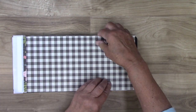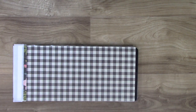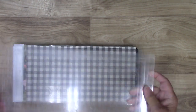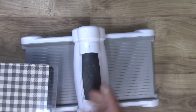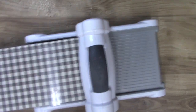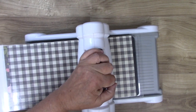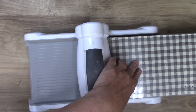Line that up with the die, then take your machine and your two cutting pads — one on top, one on the bottom. Now I'm going to roll this through. This is two layers of paper, two layers of glue, and matboard, and it's going through just fine. You don't have to roll it through more than once — one pass is plenty.